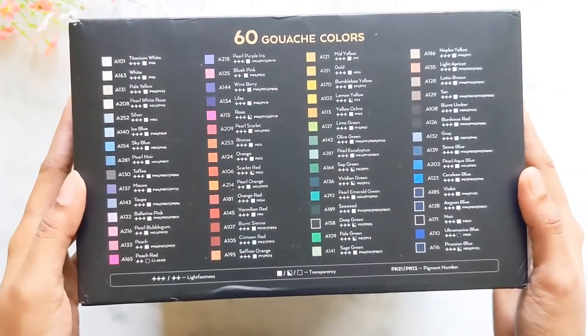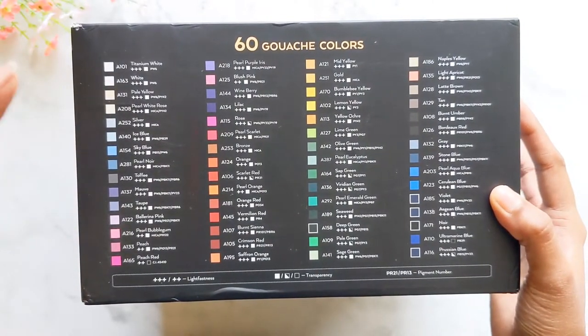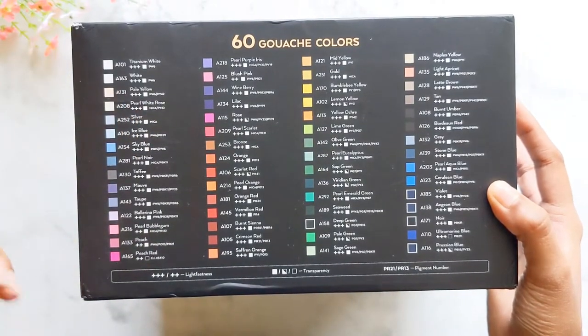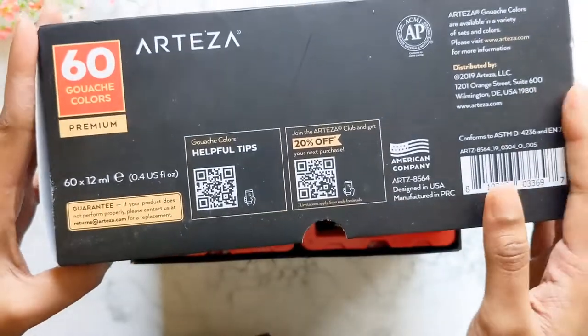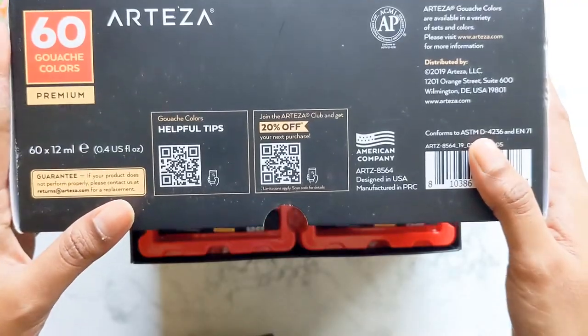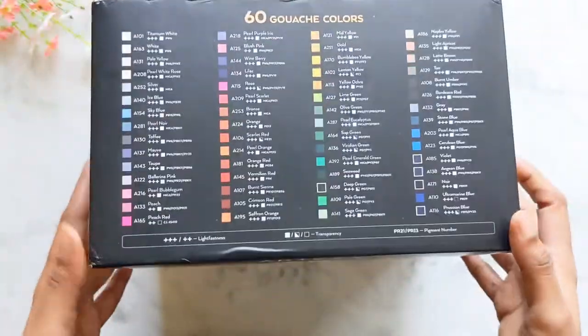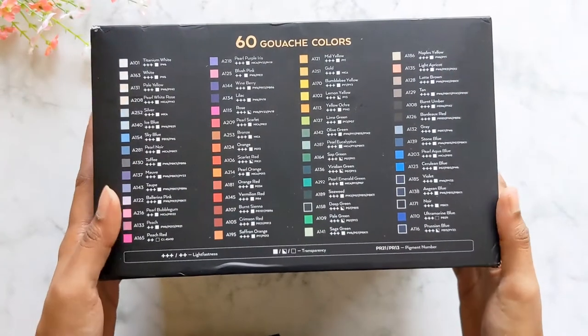Here's a list of all the colors and their transparency, the pigments used in making them, and the lightfastness. There's a lot of information right on the cover, and there are some coupon codes given here too. It's an overwhelming number of colors in this box.